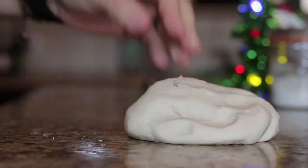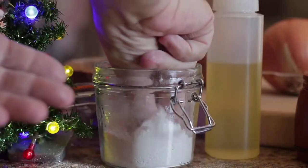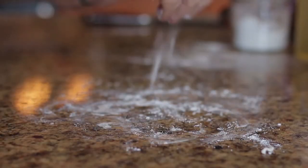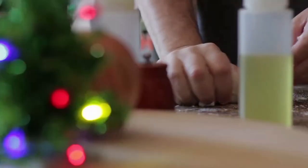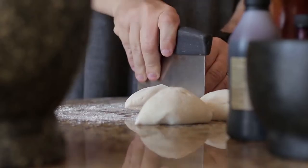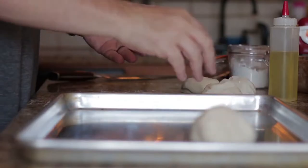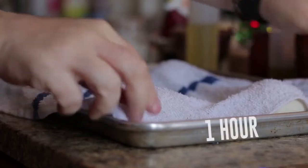Transfer to a work surface, lightly flour your hands and the work surface. Knead for five minutes. Divide the dough into four equal pieces, shape into balls and place on a baking sheet. Cover with a damp towel and set aside for about an hour.